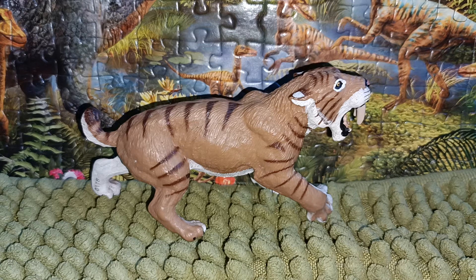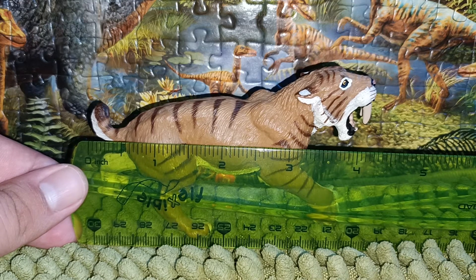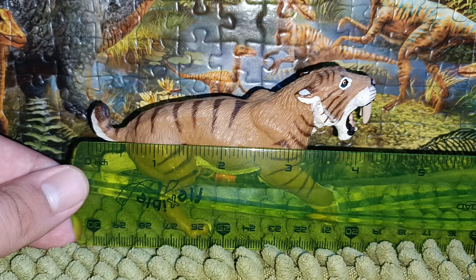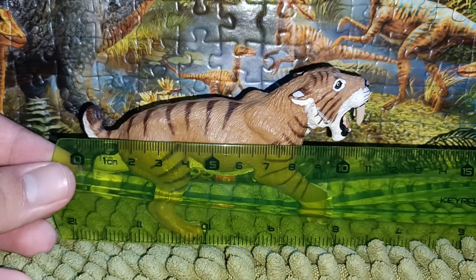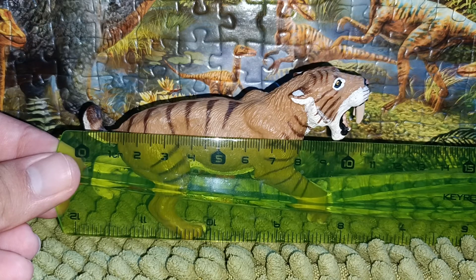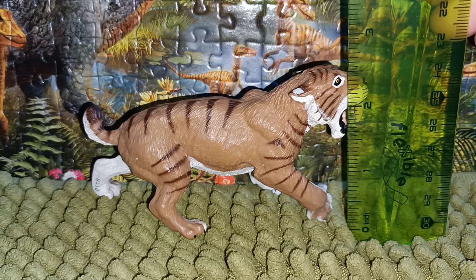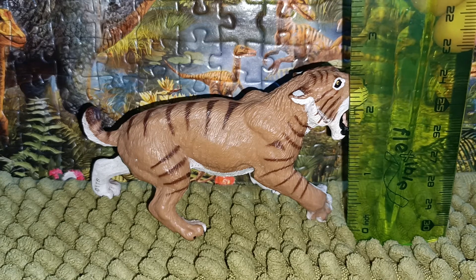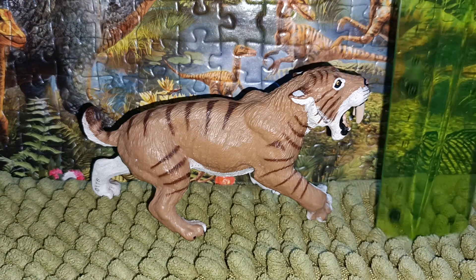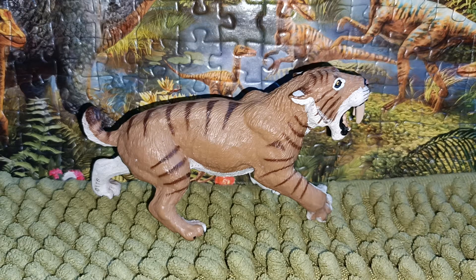Now let's take a look at the ruler and give this Smilodon a measure. From the tip of the tail to the tip of the snout, we're looking at almost four and a half inches, which is approximately 11 centimeters in length. The height at the top of the head is approximately 2.13 inches, which is about 6 centimeters.